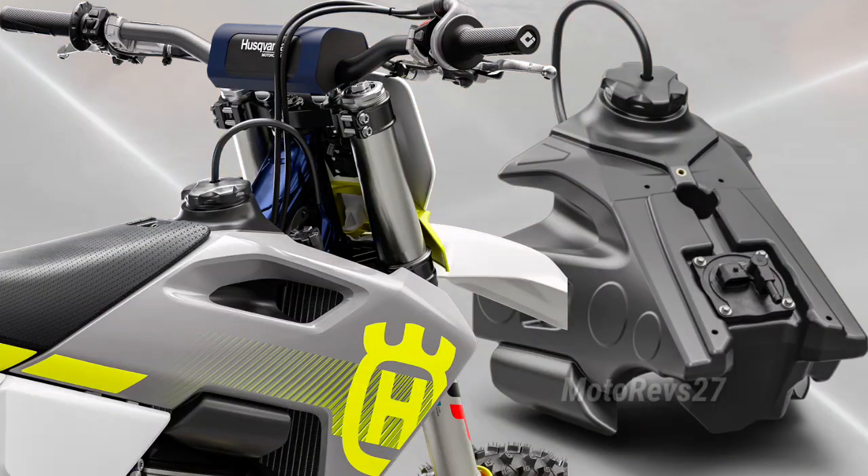A new 7.2-litre fuel tank integrates neatly into the revised bodywork.